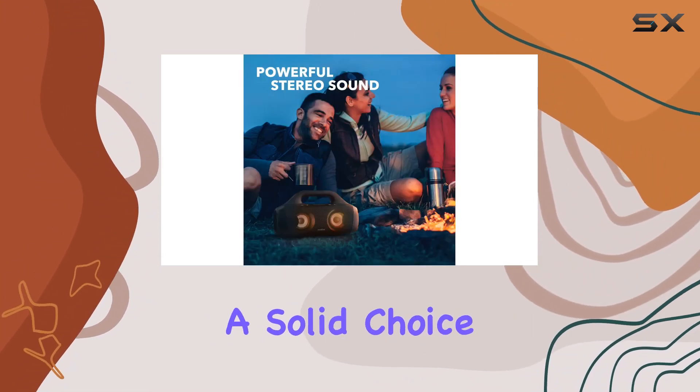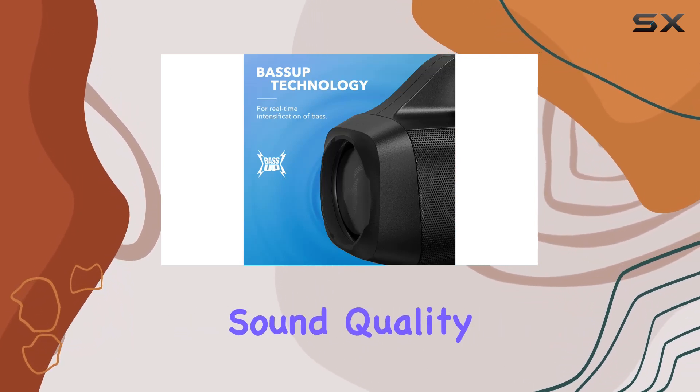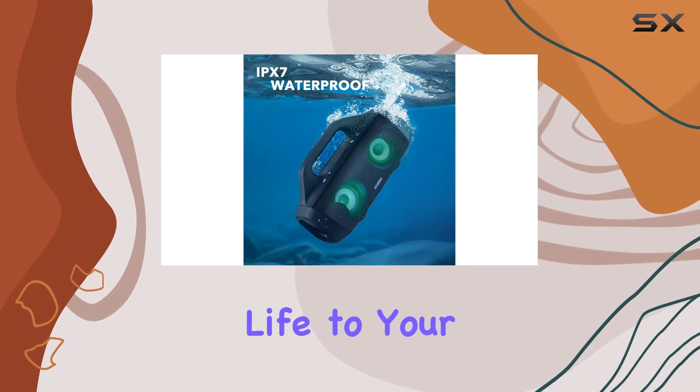In conclusion, the Anker Soundcore Select Pro is a solid choice for those who want a rugged, waterproof speaker with excellent sound quality and a built-in light show. It's a renewed gem that brings life to your outdoor adventures.